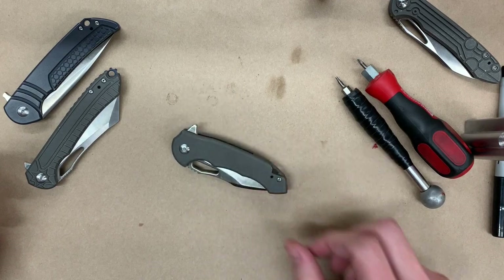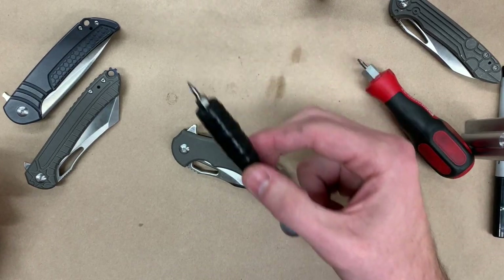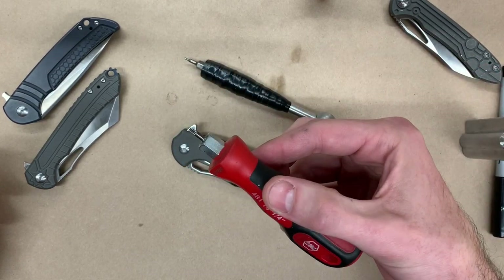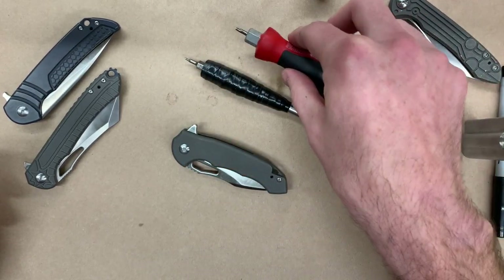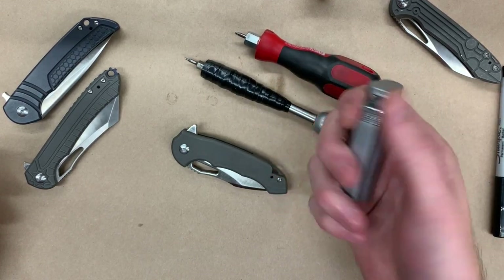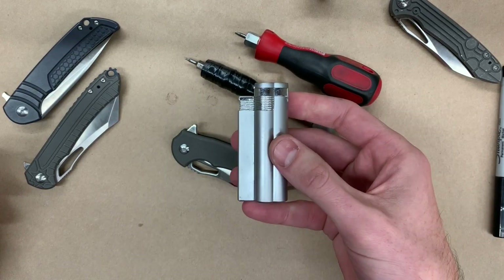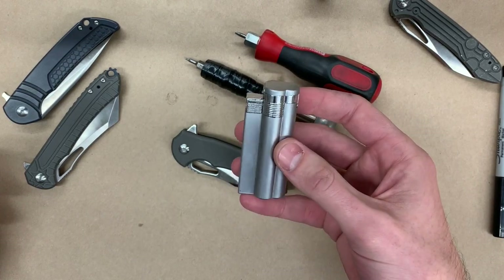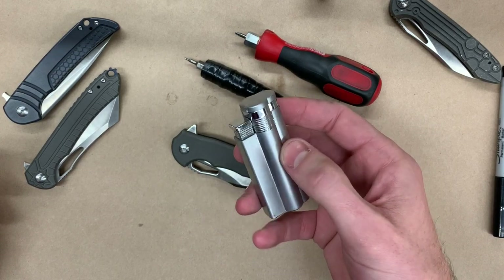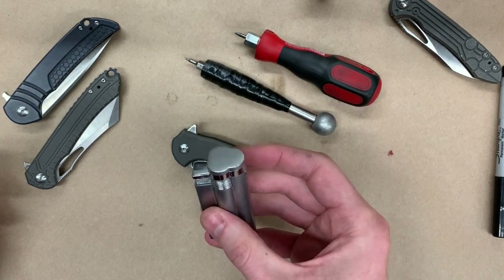The things you're going to need right off the bat: a T6 screwdriver, a T8 screwdriver, and optionally a lighter — a Bic lighter will work just fine. This will be used to help with any residual thread locker that's being stubborn, using a little bit of heat.